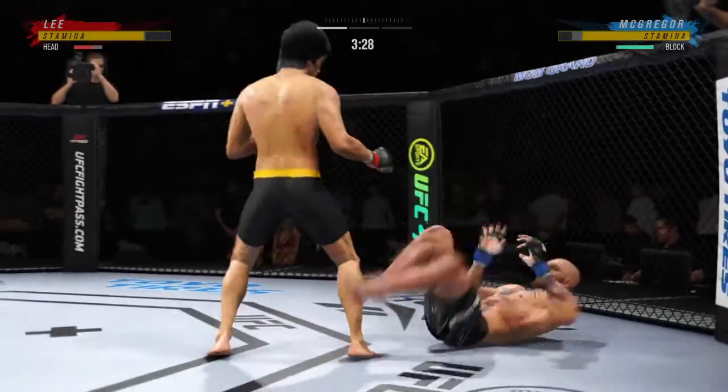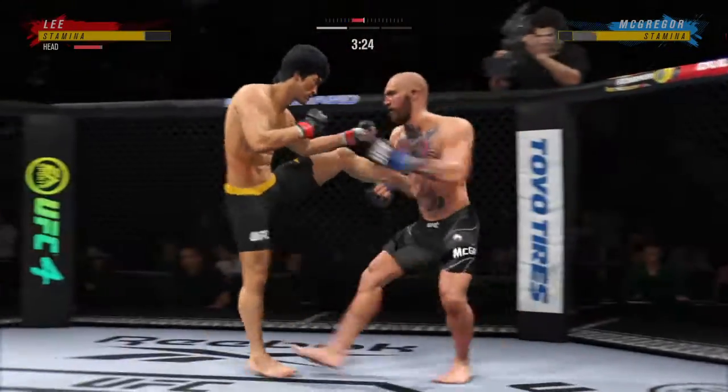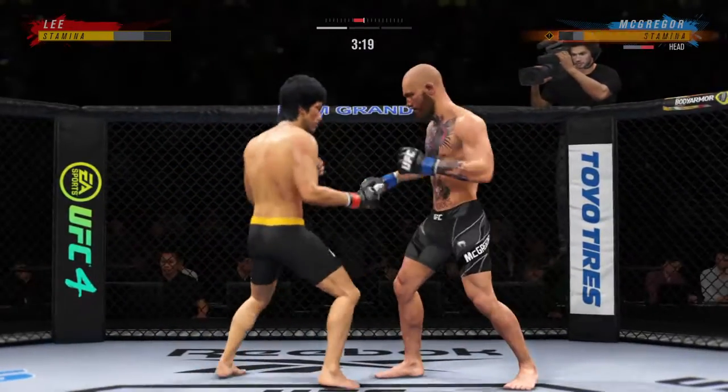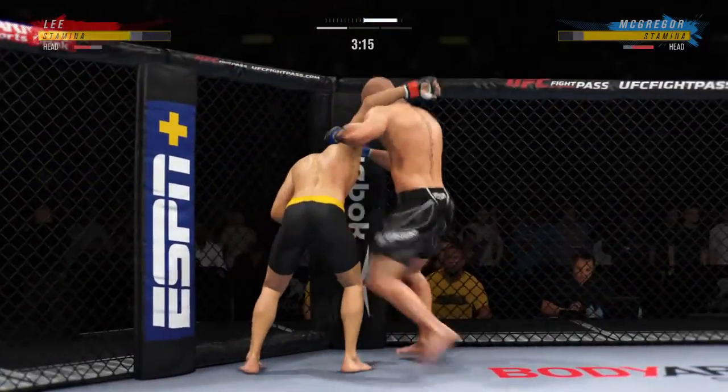Goes to the ankle pick now to get him down. We'll see how he chooses to proceed from here. Got the ankle pick — let's see how he advances from this position. It looks a little wobbly on his feet. Wow, what a fantastic strike to throw on the attack.